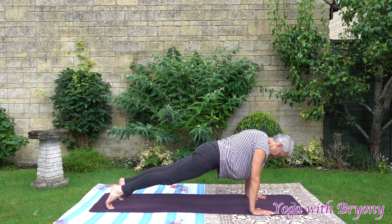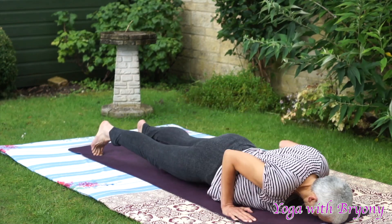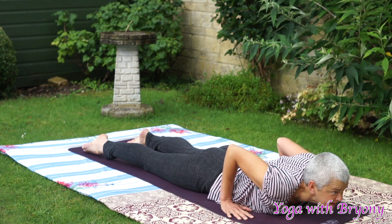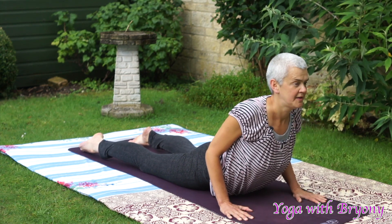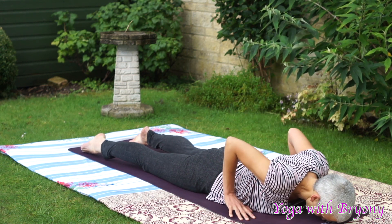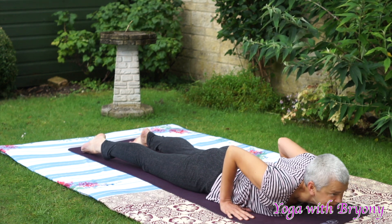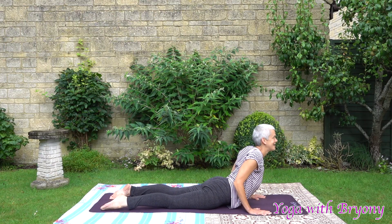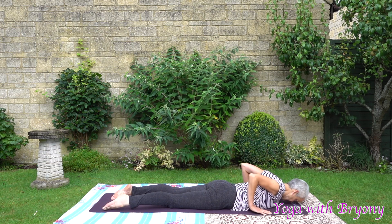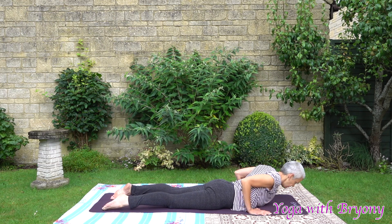Stay in plank. This time inhale, come forward. Exhaling, slowly lowering down to the mat. Pressing away from your foundation, coming onto the tops of your feet. Inhale, rise up — cobra, opening up your chest. Exhaling, soften and fall. Pressing away from your foundation, hugging the elbows into your side body. Inhale, rise up — cobra. Exhaling, soften and fold. Last time — inhale, rise up. Exhaling, soften and fold.